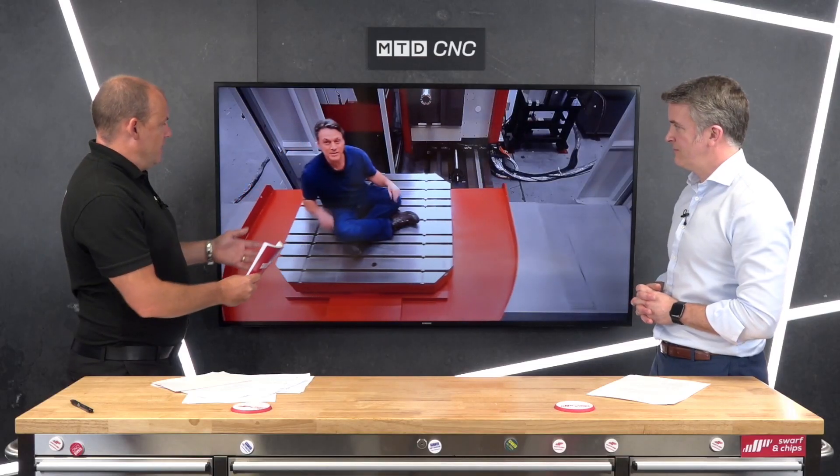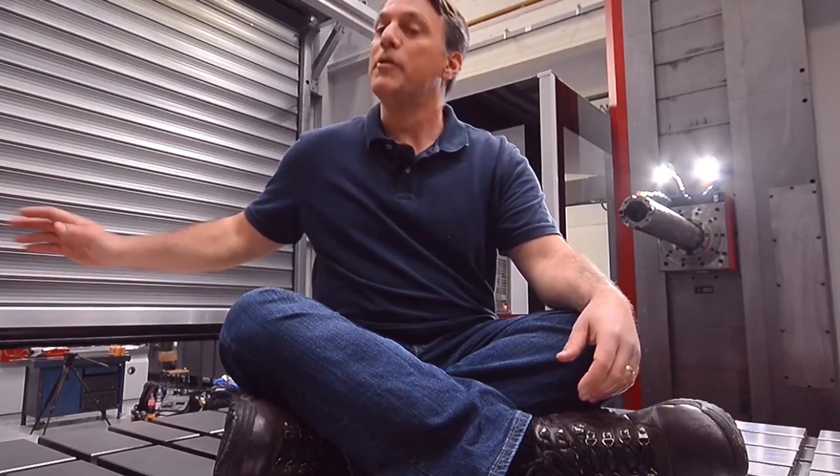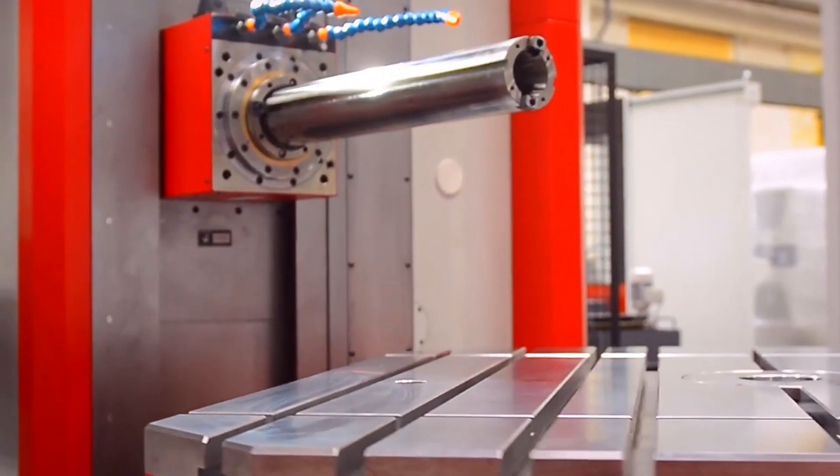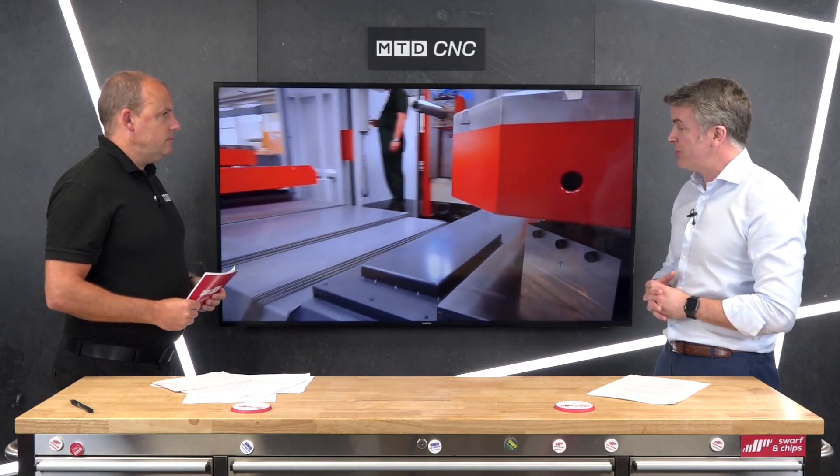So where does the WFT start and where does it finish? You've got a machine here on a table — this particular one is a dual pallet machine. They're very versatile: you can have dual pallet, or you can have a pallet change setup as well.